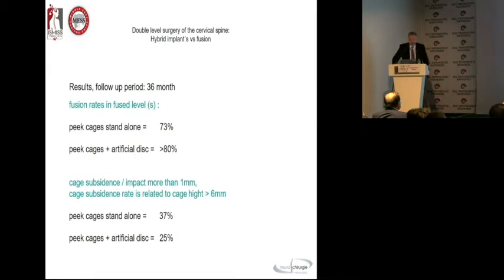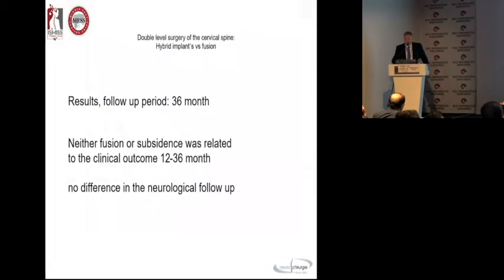We have fusion rates in the fused levels of 73 percent in the first three years. We wonder about fusion rates in the combined group being a little bit higher — nobody knows why. Subsidence and impaction of more than one millimeter: standalone group 37 percent, combined group 25 percent. But subsidence and impaction as a radiographic statement has nothing to do with clinical outcome or revision rate. Some impaction of your cage is needed for bony ingrowth — you will have impaction of 1 to 1.5 millimeters in every case you look at on the post-op X-ray. Neither fusion nor subsidence relates to clinical outcome.